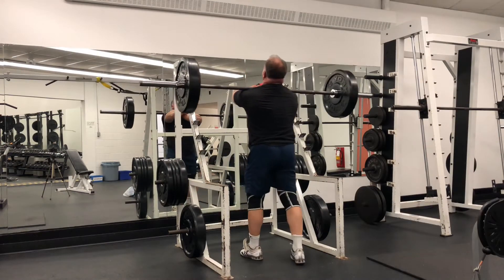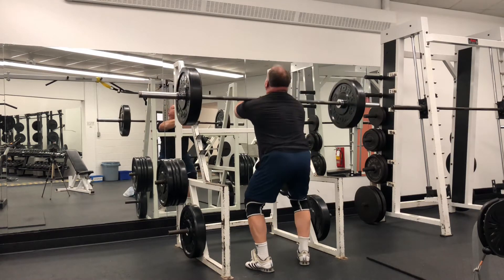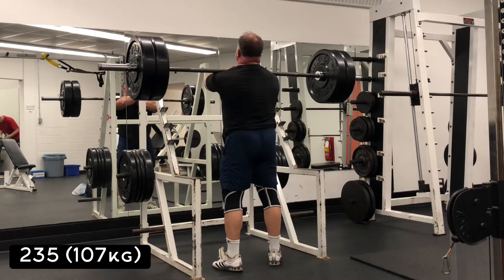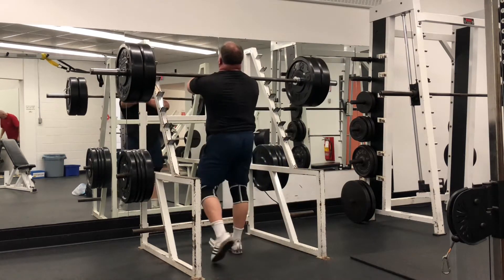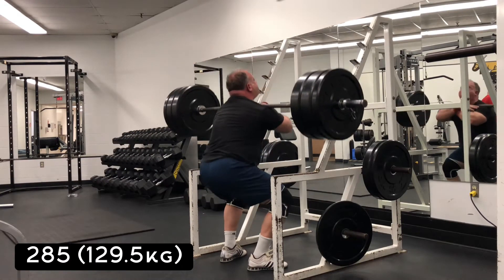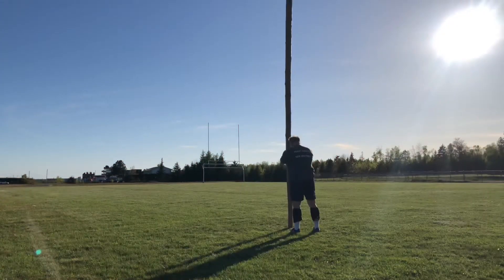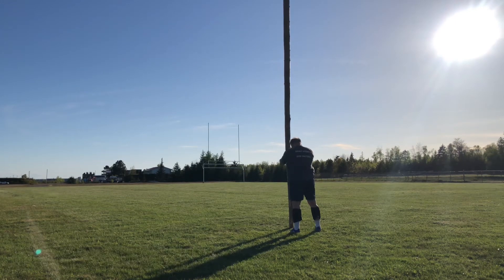Next were front squats, a favorite exercise of mine. I don't have the shoulder flexibility to rack like an Olympic lifter, so I use the bodybuilding cross-arm style — but there are lots of ways to front squat, whether with straps, cross-arm, or whatever. Excellent exercise for the quads. I just did singles because I'd already pre-exhausted with stone squats, so I hit some heavy-ish singles up to 285 for an easy single. It's about pain management right now — I don't want to be too sore to throw.